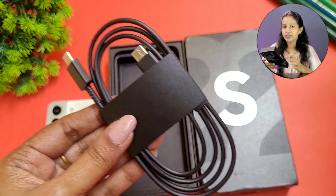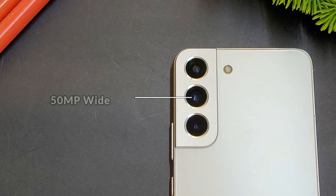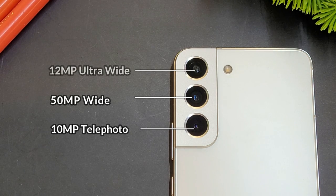This is a big upgrade over the S21 in the camera segment. The S22 has a full set of cameras: a 50 megapixel main sensor, a 10 megapixel telephoto camera with 3x optical zoom, and a 12 megapixel ultra-wide camera.